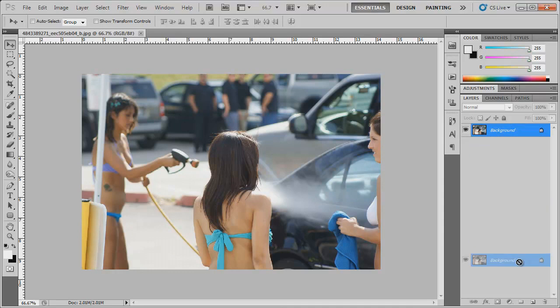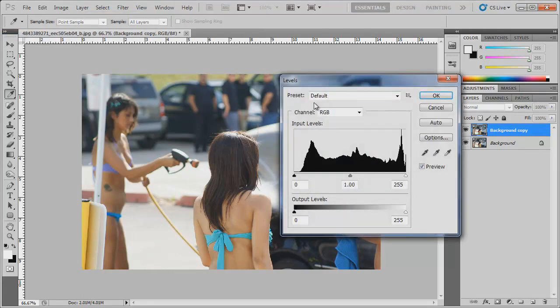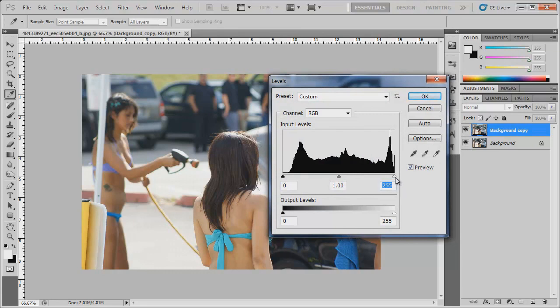The first thing I'm going to do is duplicate my background layer by dragging it down to the new layer icon. Then I'm going to go to Image > Adjustments > Levels. I'm gonna bring the end node back a little bit and bring the middle node up just to kind of increase the contrast. Here's the before and after — you can see it increased just enough.